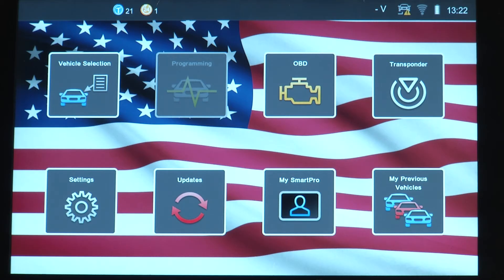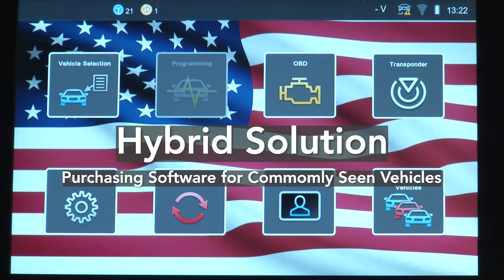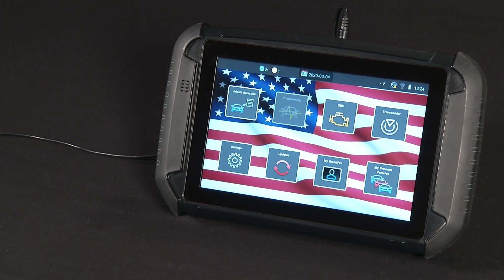The fourth and final solution for operating the SmartPro is by hybrid solution. Under this method, users can choose to operate the SmartPro as a hybrid solution by purchasing software for commonly seen vehicles, and then supplementing the SmartPro with tokens for use on less common vehicles. These are the four different methods of operating your SmartPro.